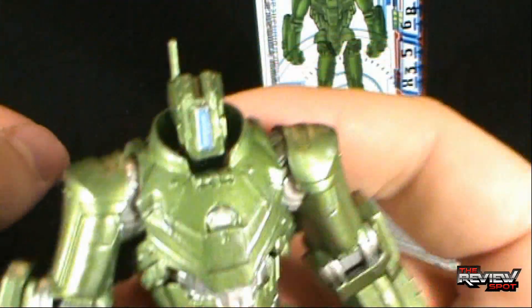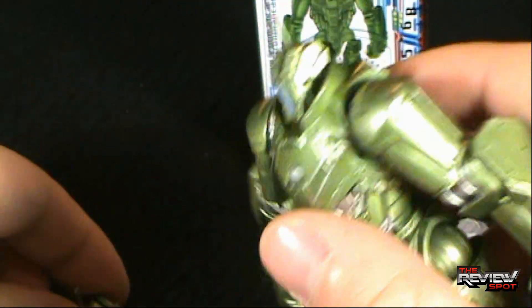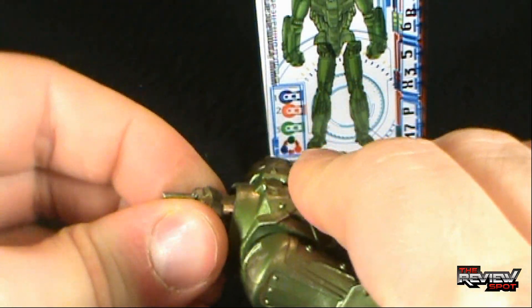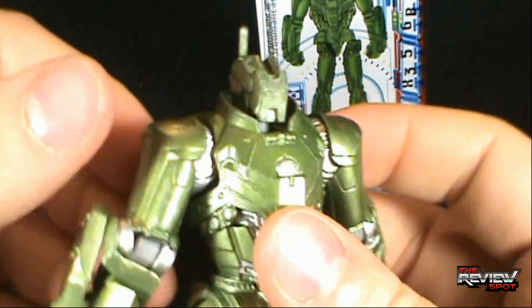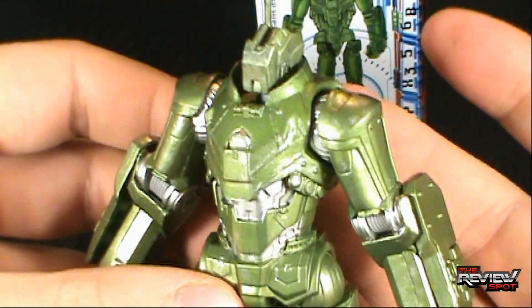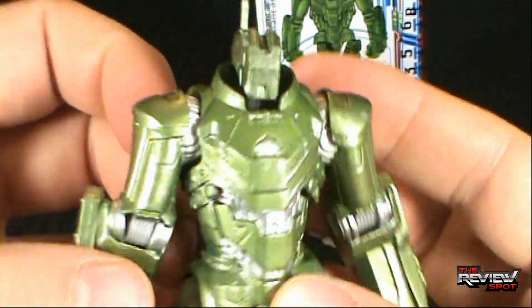It does have an alternate head. You can see there's a blue visor, a blue light going on in the front. There's also just a generic head, which you can swap out by un-pegging it. This one doesn't have as much personality going for it. The blue is a little nicer, but it still makes for an interesting looking head — it's not just a standard face or anything like that.